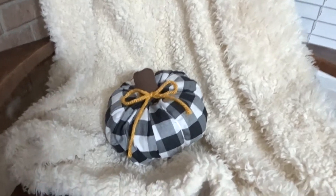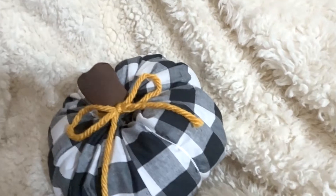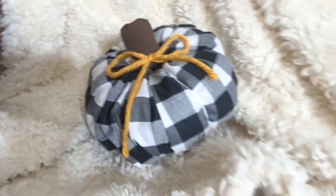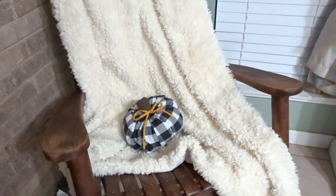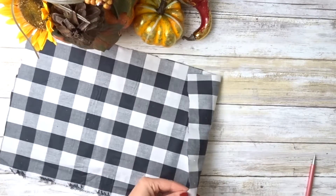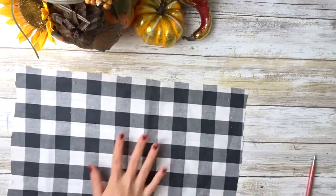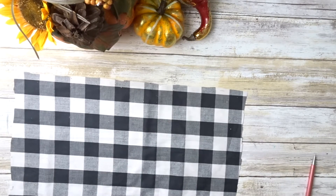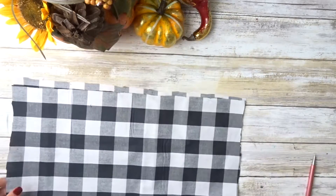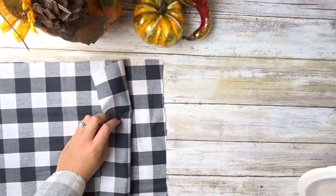Lastly we're going to be making this fabric pumpkin. We're going to cut out two rectangles that are 10 inches long by 16 inches wide, and put them right sides touching, then either sew or glue the sides.